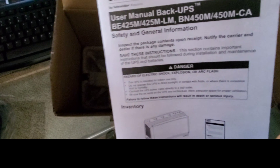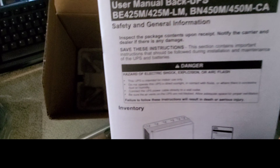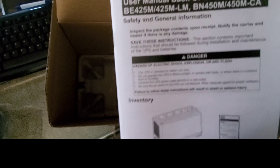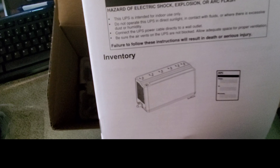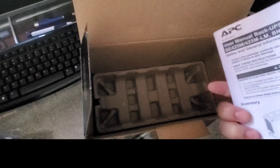There's the construction manual and user manual for this model, the BN450M. Right here it tells you the dangers — you can get shocked or there could be an explosion because it is a battery. Nothing too much else; just always read your instruction manuals because details can differ depending on where you live.